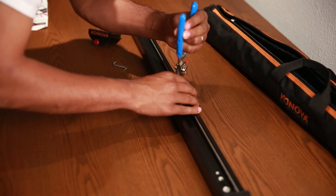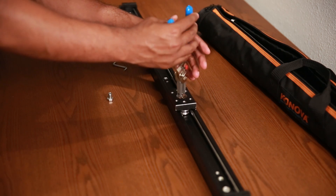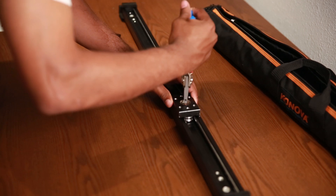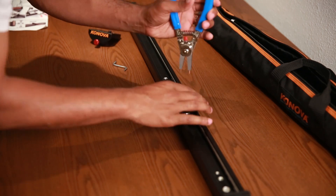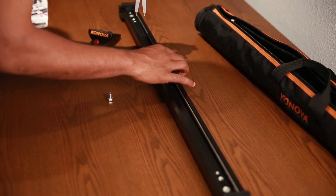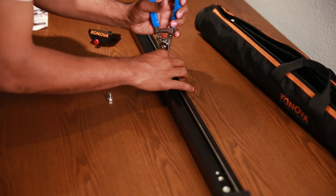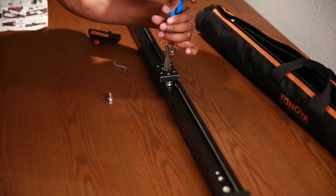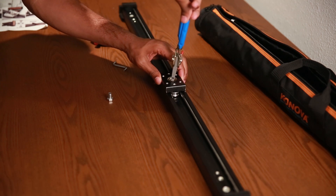I personally use a smaller ball head that has an articulation, so if you want to slide up and down you can, or left and right. You can also use one of your tripod heads — for a while I used my Manfrotto 501 HDV on the slider as well. It makes it easy to get those smooth transitions.